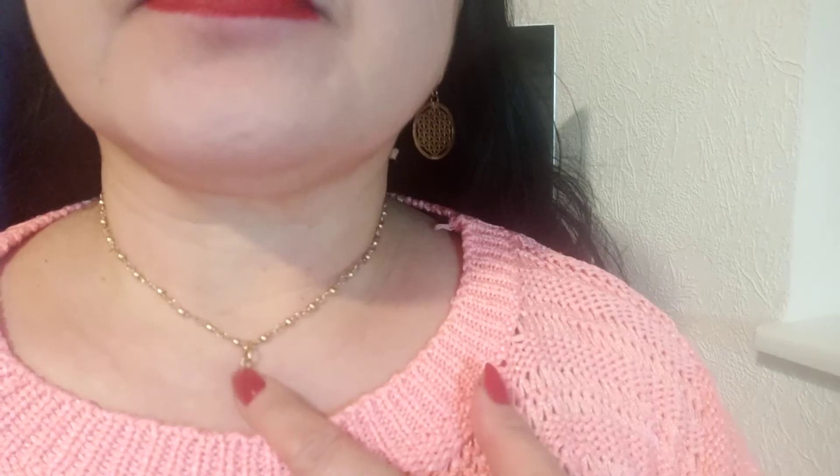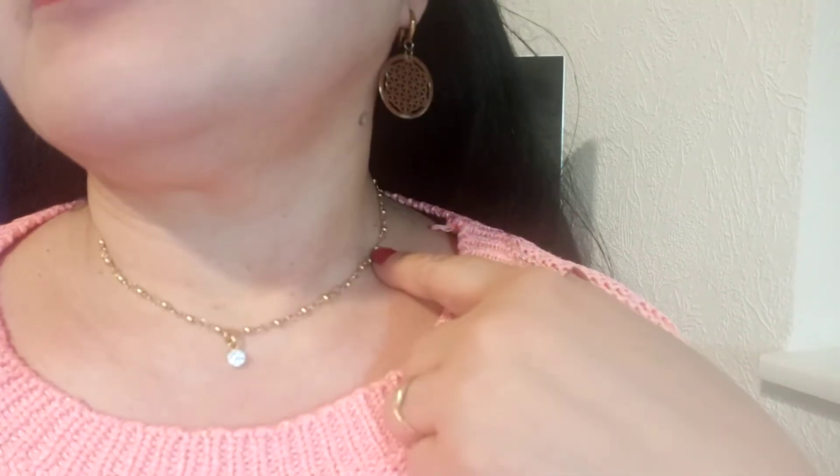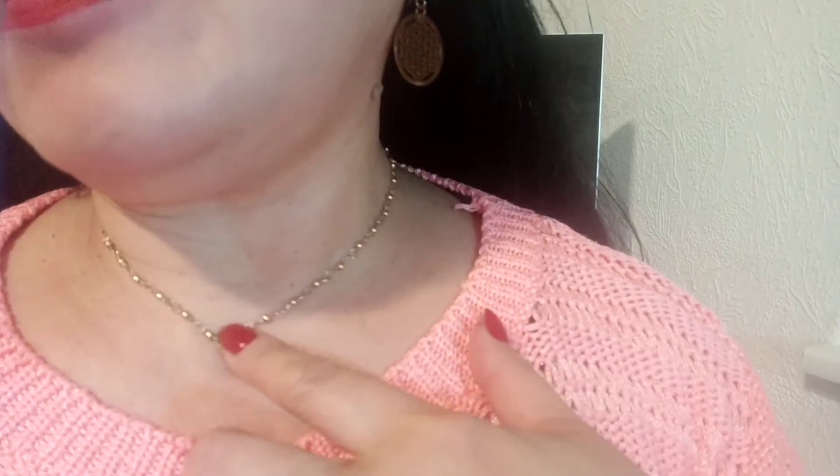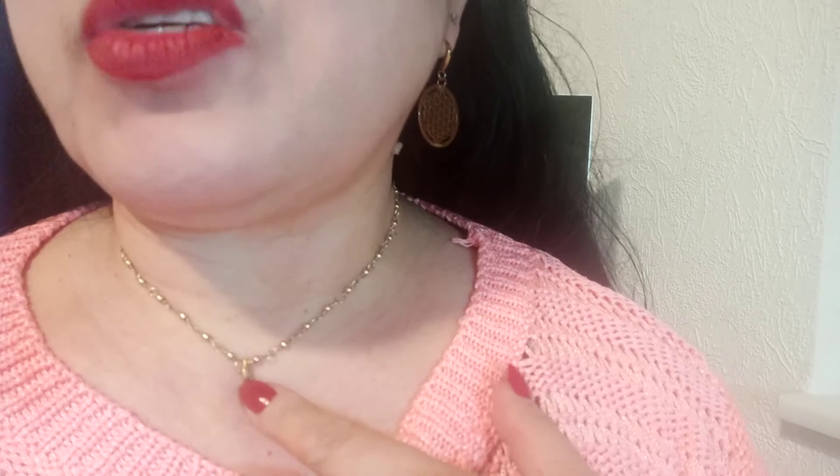This is a zircon diamond. This is just a short necklace — like a dog tie, it's like a dog collar style. The chain is very short and there is a pendant, which is the zircon diamond.